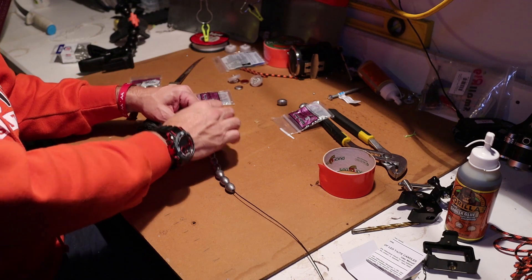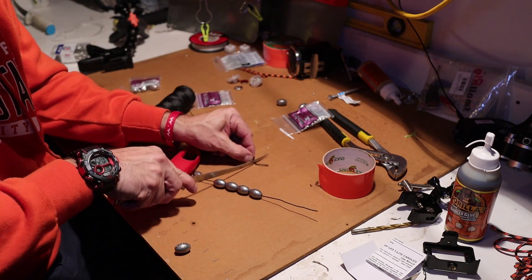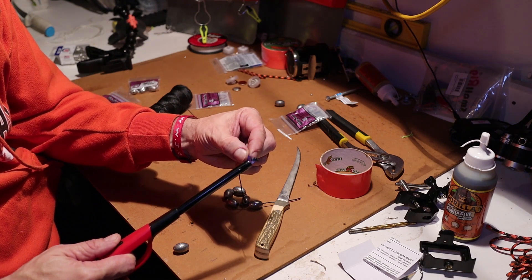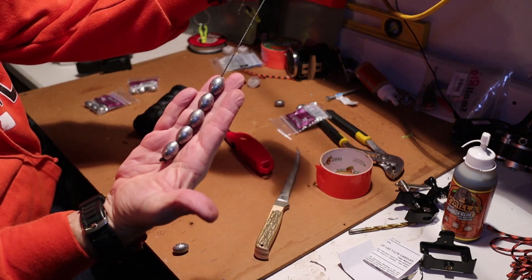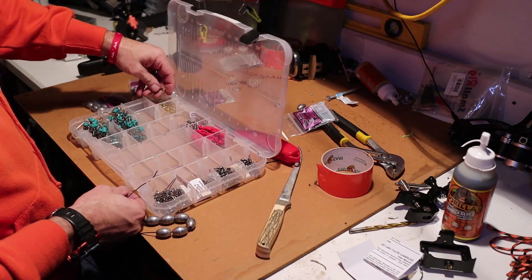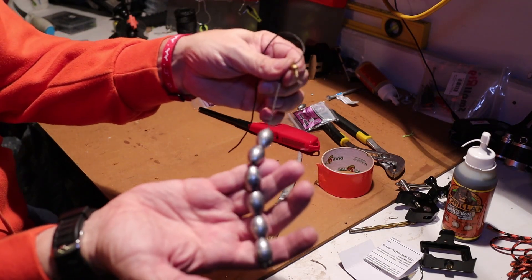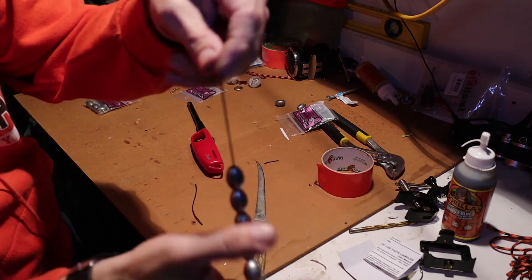I'm going to knot off the bottom here — cut it as close to the end so you don't have anything dangling. The more stuff you have dangling, the more issues you're going to have. And then once you cut that, let's burn it a little so that it burns together. So we've got ourselves a six ounce tail. Next thing we're going to do is throw a swivel on the top of this thing. We want that swivel to be as close to the tip as possible so when it's dragging, there's not this line here to catch. Six ounce tail with a swivel.